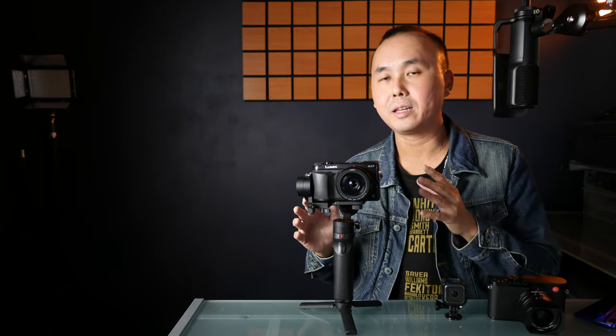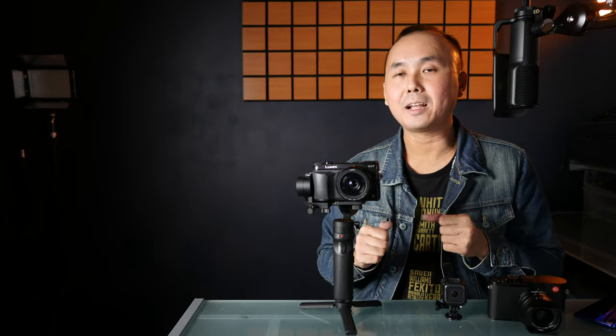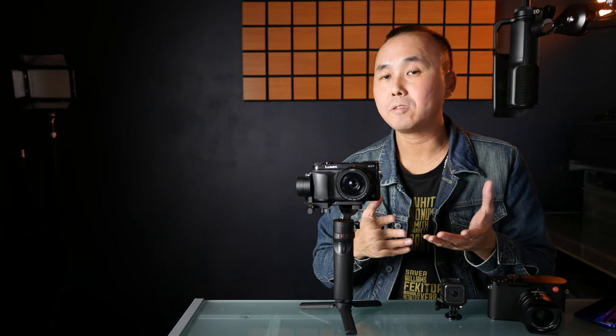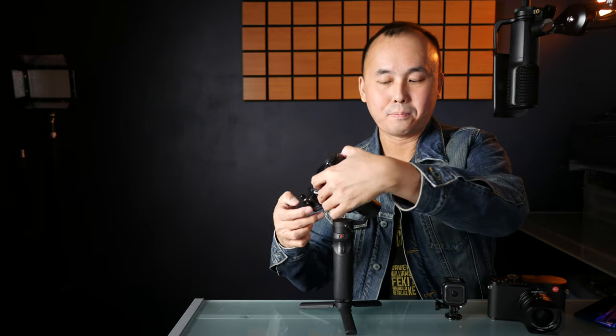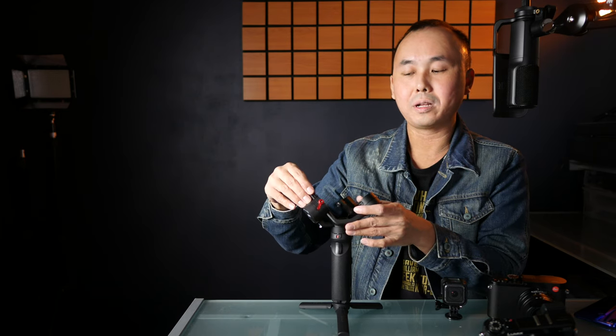The fourth reason is that a lot of beginners buy a gimbal and then never use it because it takes too long to set up before every shoot. With the Crane M2, setting it up and packing it away is very easy. First, remove the camera from the gimbal — there's a knob at the bottom you turn, then press the button and slide the camera out. Then unlock the red knob and pull it up a little bit.